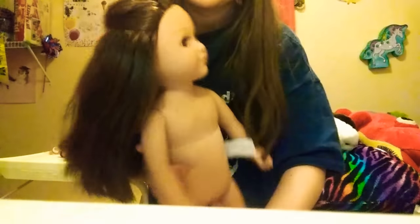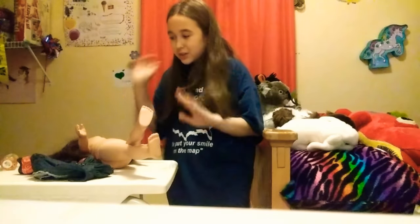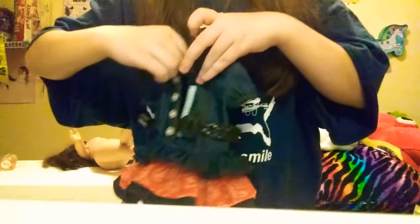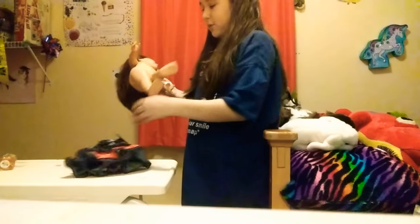This is her hair all done. Here's the back, and here's the front. I finished her hair — it took a while, like 15 minutes maybe. I messed up a bunch, so don't judge me if it looks weird. But here's what we're dressing her up with — it's a beautiful cowgirl outfit that I found in my closet, and I think it would look perfect on her.